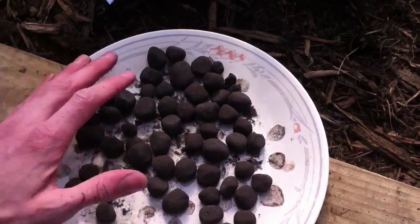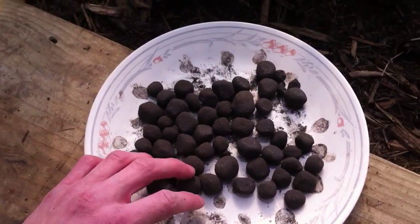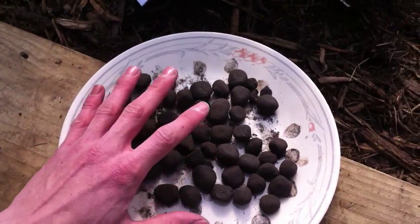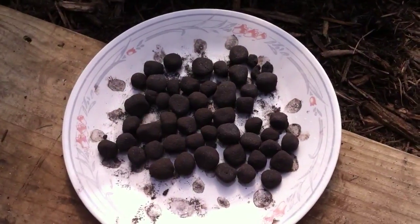They weren't hard. We just used the dirt from our yard, and it's filled with lettuce seeds, brassica seeds — basically just a plant guild of good cold-hardy plants.